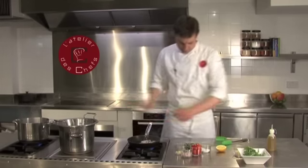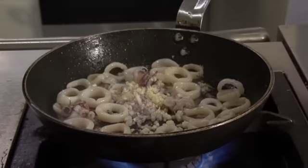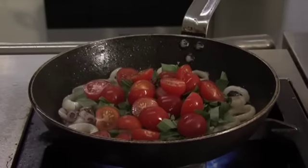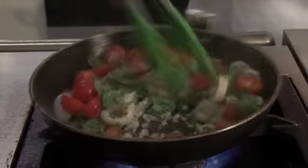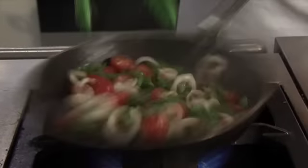Now prepare the baby squid. Pull the insides out and remove any skin on the outside. There may be a piece of cartilage inside which you'll need to remove. Then slice the body into rings. With the head, just cut below the tentacles and check there's nothing inside. Place the cleaned squid on some kitchen paper to absorb any excess water.